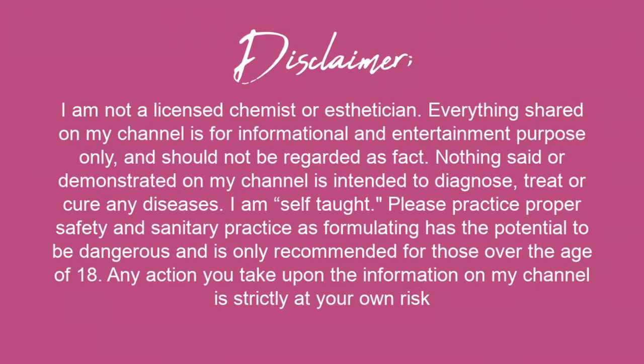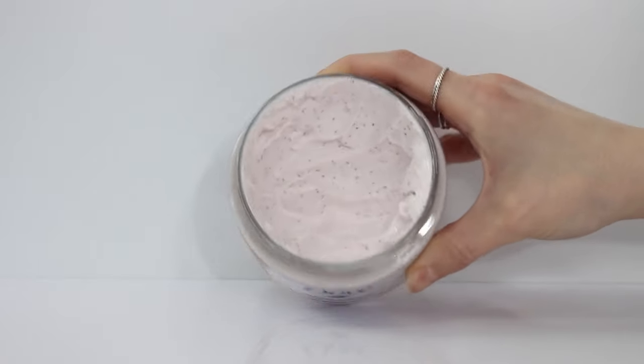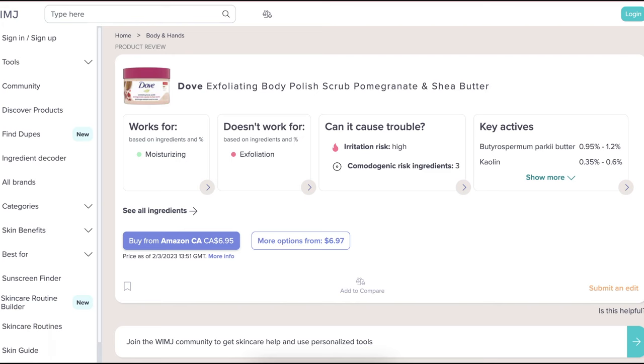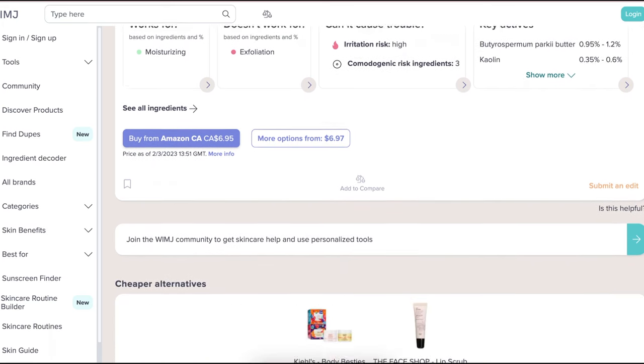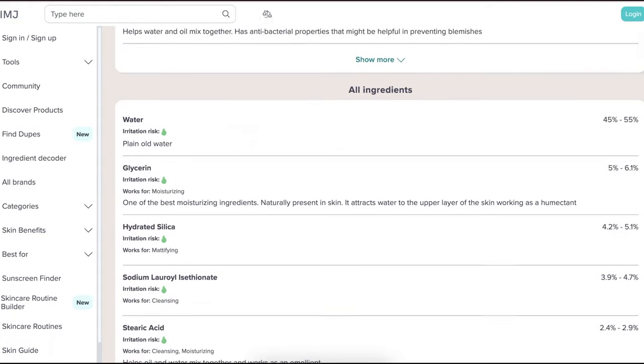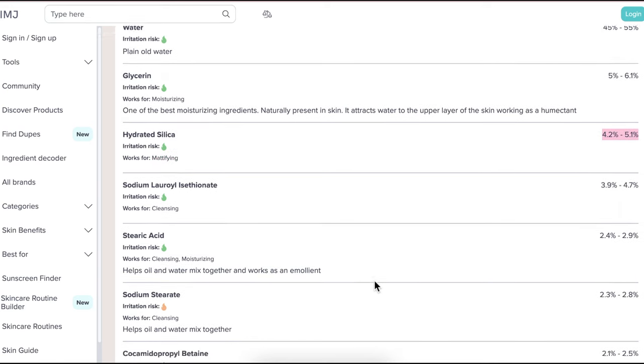Let's talk a little bit about the product before we get formulating — you can skip ahead to any of the timestamps if you want. This is the Dove Pomegranate Exfoliating Body Polish, and I really love the unique fluffy texture of these scrubs that I wanted to replicate. I went to whatsinmyjar.com to check out the ingredients, and it has hydrated silica as the third ingredient. I've never worked with it and the only supplier was in the UK, so I decided not to purchase it.